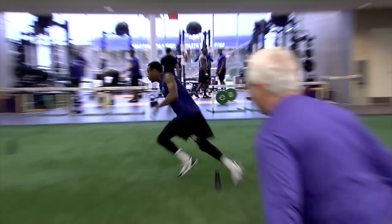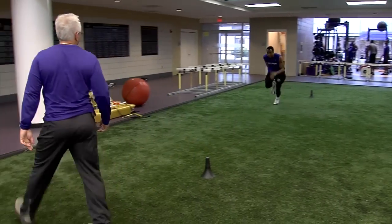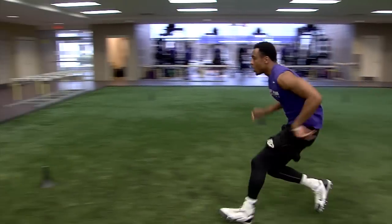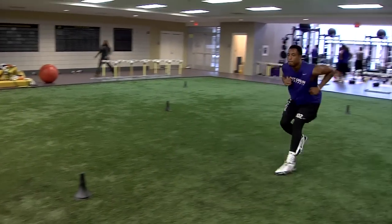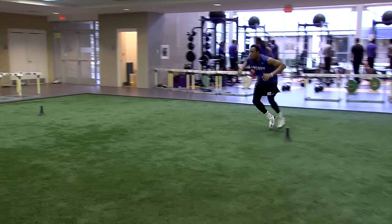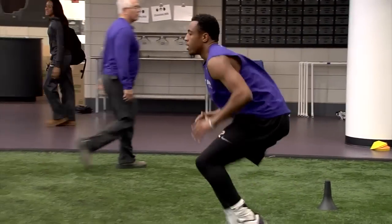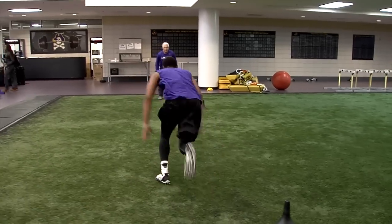Are you ready? Go! Shuffle, shuffle, shuffle. Stay low. Pick it up. Shuffle. Alright, we're going to finish. Feet. Here.